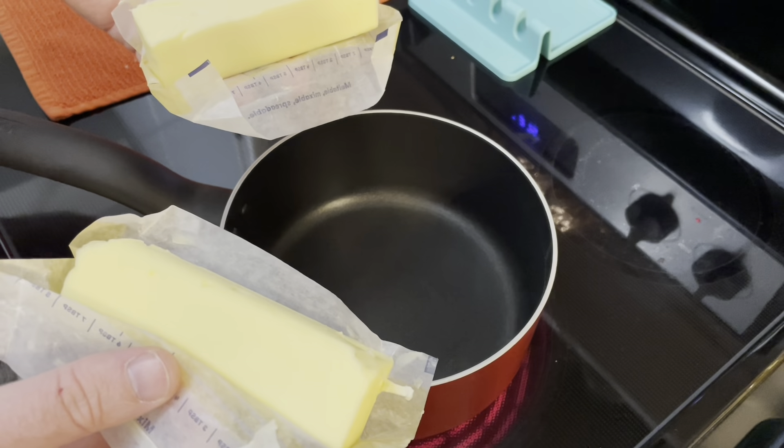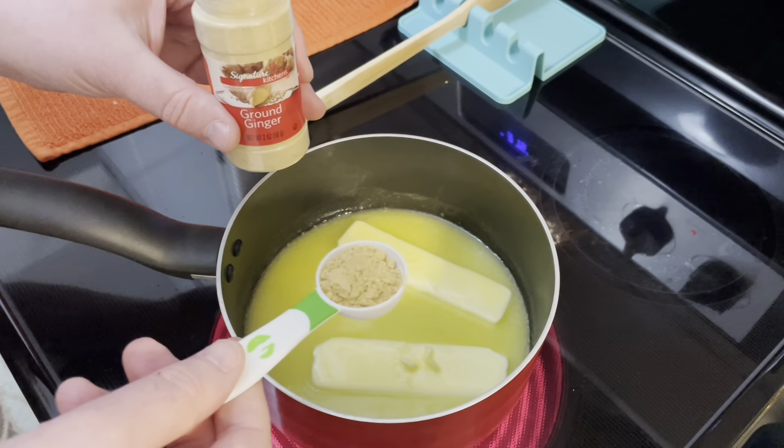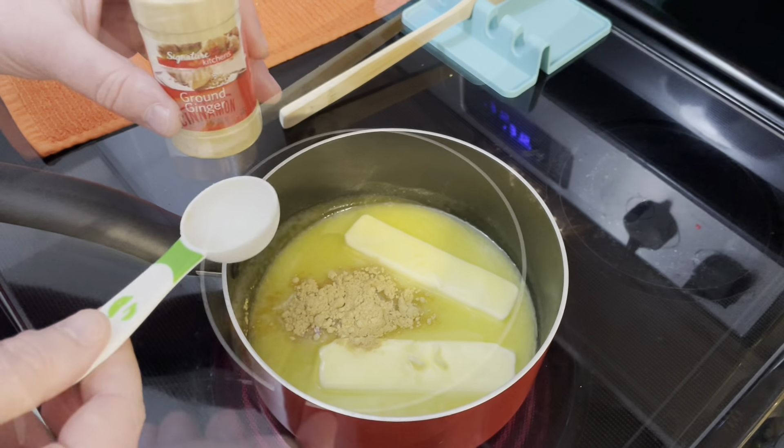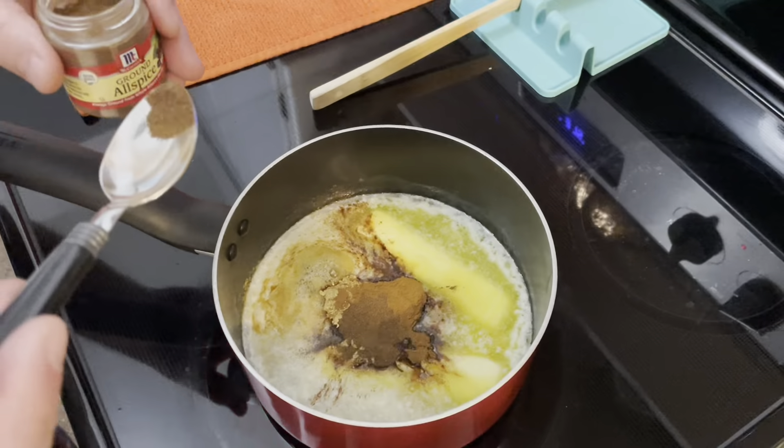In a pan, melt 2 sticks of butter. Add 2 tablespoons of ground ginger, 2 teaspoons of cinnamon, 1 teaspoon of allspice, and 1 and a quarter teaspoon of black pepper. Mix and cook for 30 seconds.